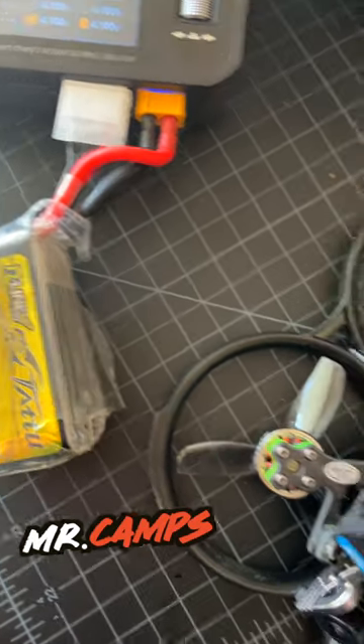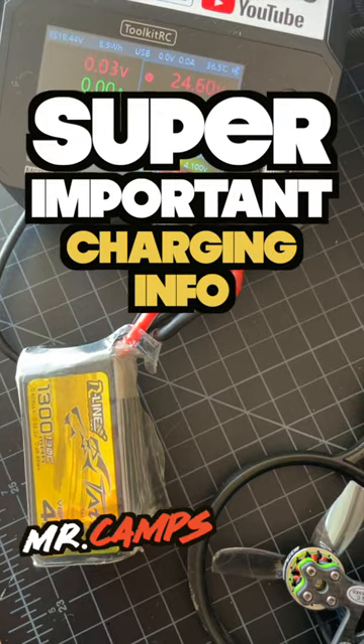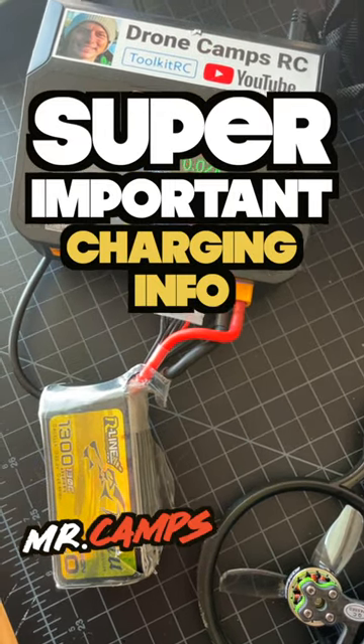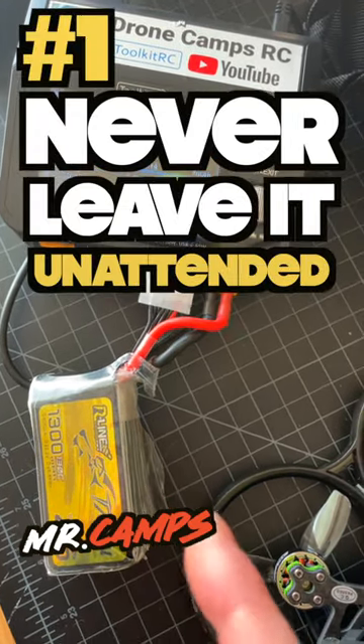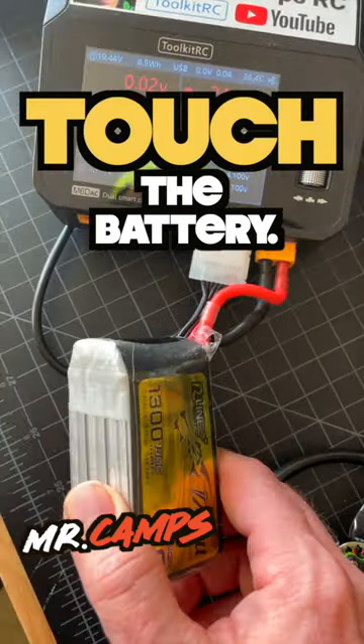What's up guys? Just wanted to touch base with you real quick. If you're brand new to FPV, one of the most important things you can do when you're charging a LiPo battery — number one, never leave it unattended — but number two, just walk by and put your hand on it and feel it.